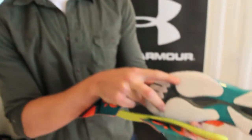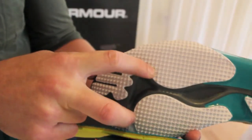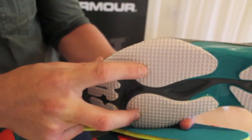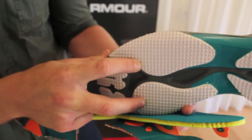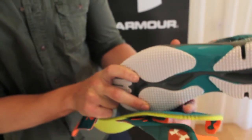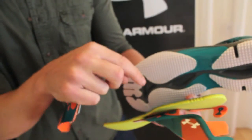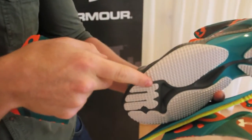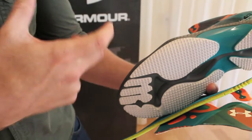You're also going to see this traction and the traction nubs — they're not too shallow, but enough to get you in and out of the turf, as well as wear around casually. You'll see a very strong edge in the back and then a more tapered edge in the front, and that's for the ability to grab and release out of the ground.